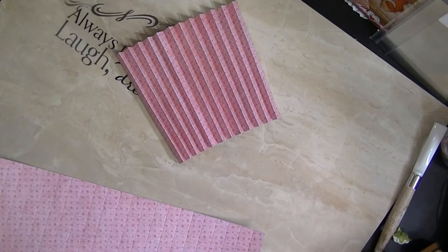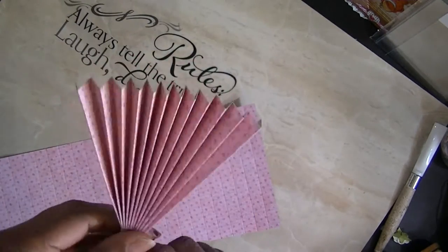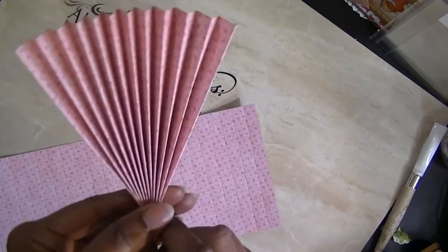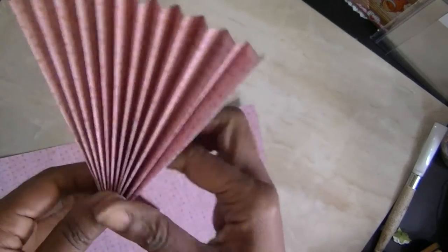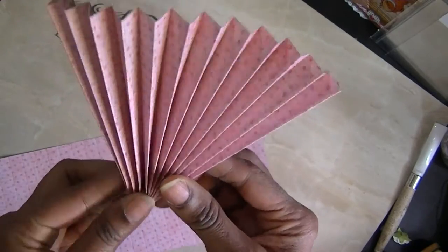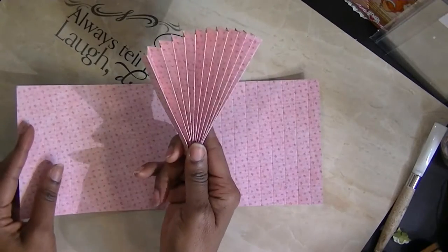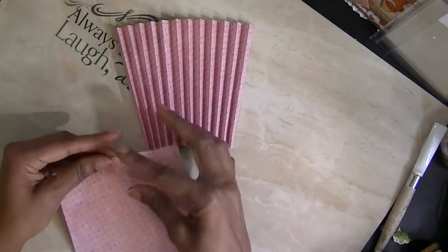Hi, this is Ms. D at D Special Things. I'm going to do a how-to video on how to glue these together for the umbrellas and actually keep them from separating at the bottom. I had several questions, and this will be my fourth video on this.